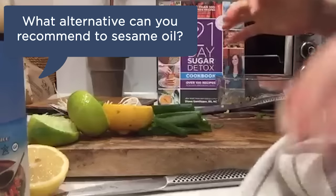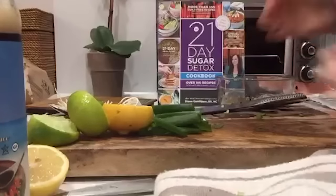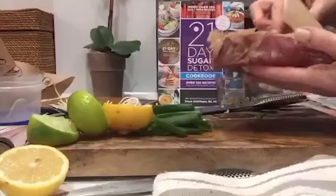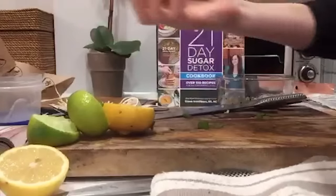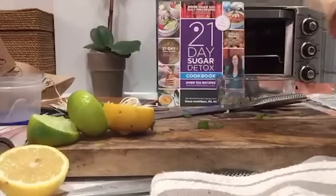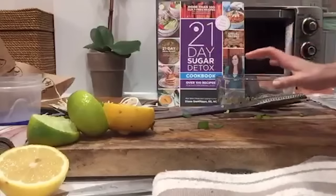I might actually recommend a cold-pressed peanut oil — you want either a peanut or sesame flavor to give it that Asian flavor profile. Here's a quick tip: if you're going to be working with meat, veggies, and fish on the same board, make sure you chop the veggies first.